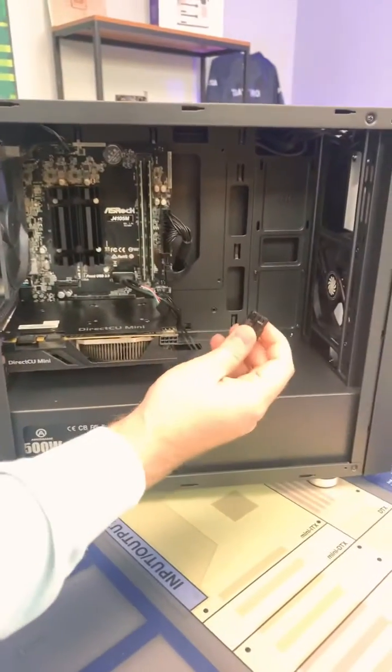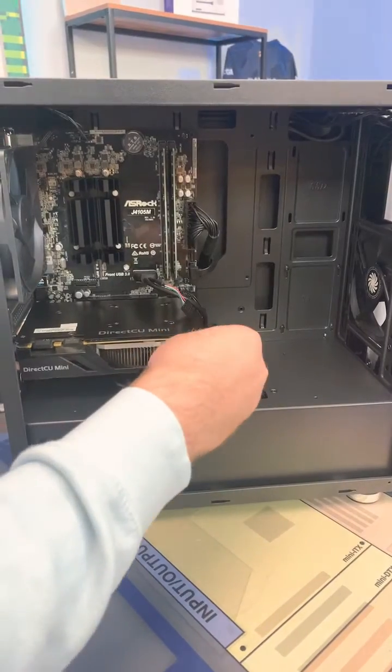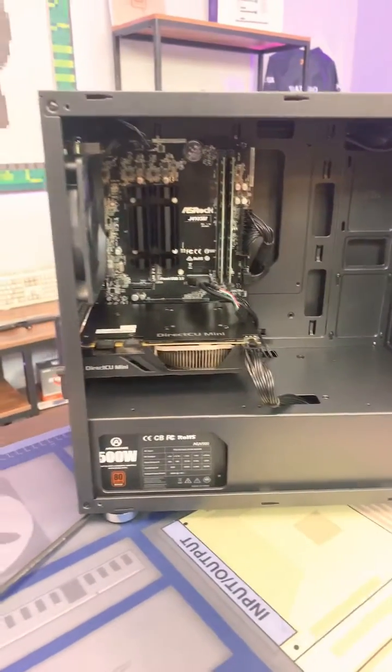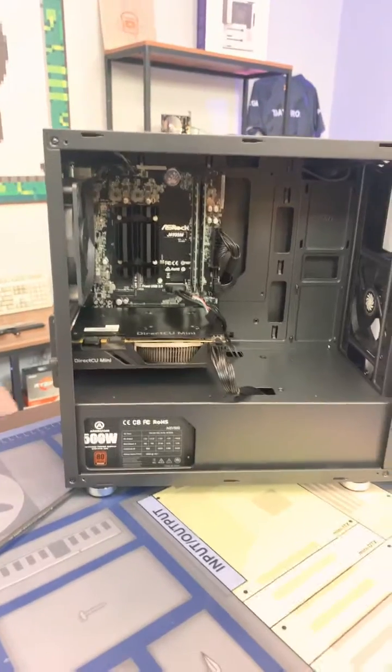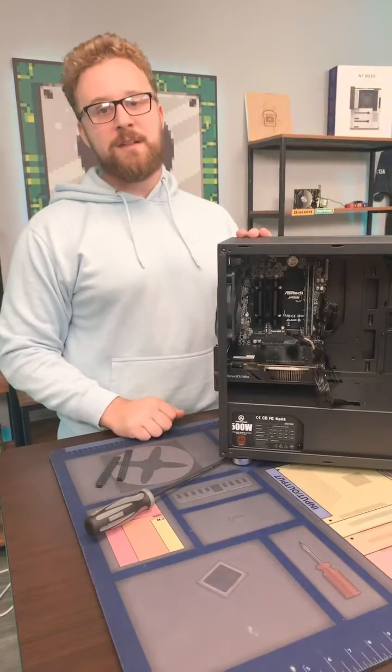As you can see it requires a power connector, so we're going to take this power connector — which is included with the power supply in most PC Bros builds — and plug it right in to the graphics card. Then all you have to do is install drivers, get this thing booted up and ready to go, and you're now gaming on a PC Bros home theater PC or APU system with higher frame rates.